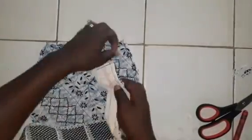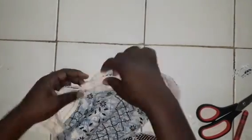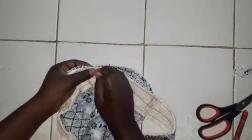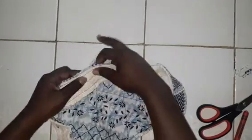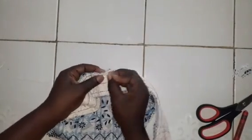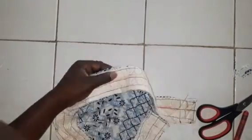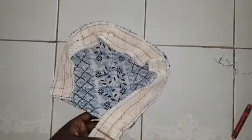Now take one piece of the pattern, place them facing together, and start pinning them together. This is basically the width of the bag in the middle. Join both pieces onto this long piece of cloth or quilt that you just sewed together — this is basically the middle of the bag, the part you see when you open it.